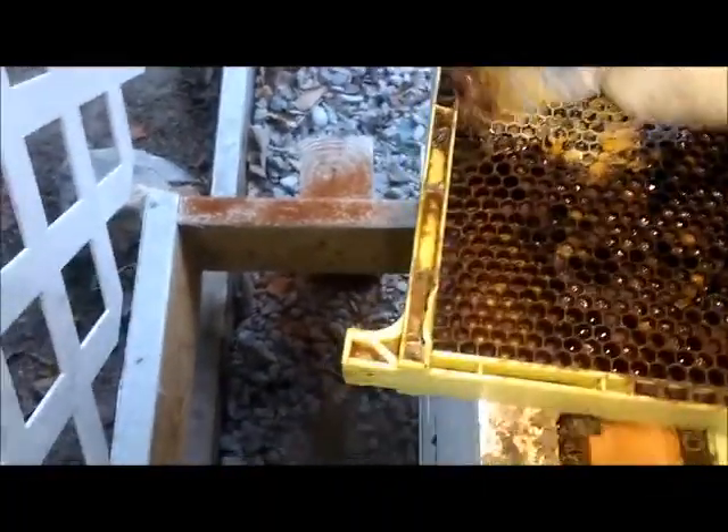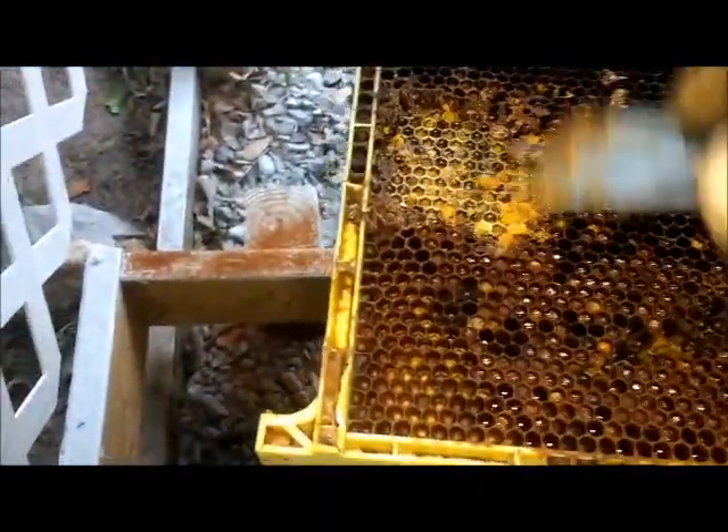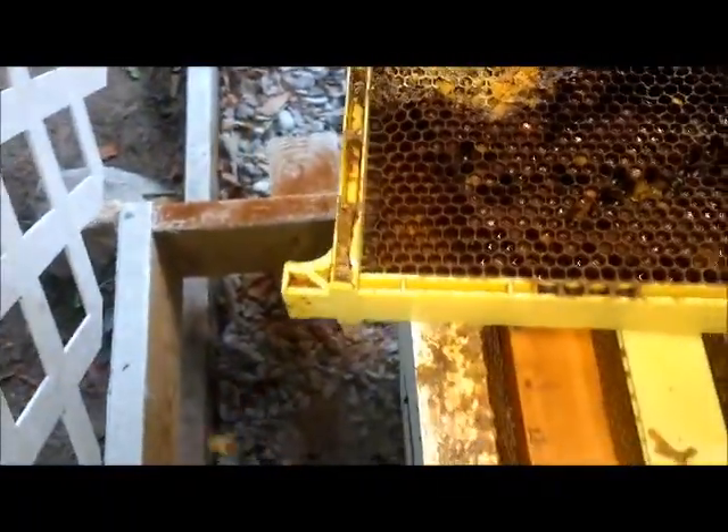They will eventually rebuild this comb over here. They'll collect all this pollen back again and reuse it.